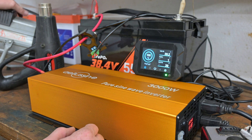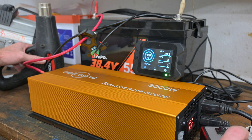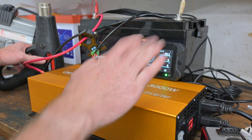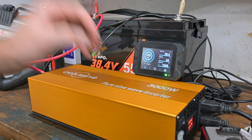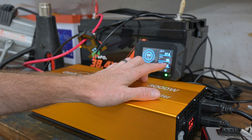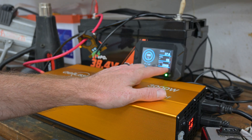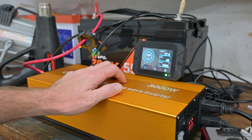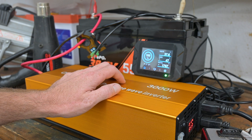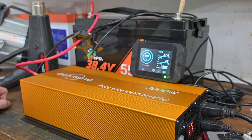We have two heat sources plugged in — a 1500 watt heater and a 1500 watt heat gun. The second one is on a variable load so I can ramp it in and watch the discharge current. Turning on the first heater at full tilt — the fan came on. We're pulling 64 amps and 2400 watts. It'll probably calm down once it warms up. Now we're down to 1800 to 1700 watts, about 47 amps.